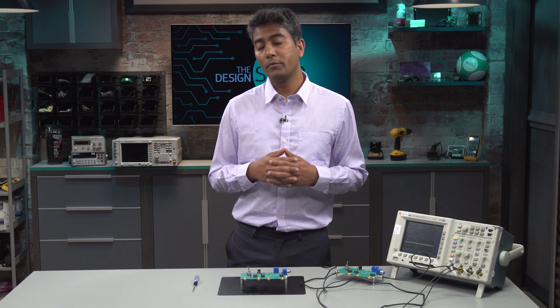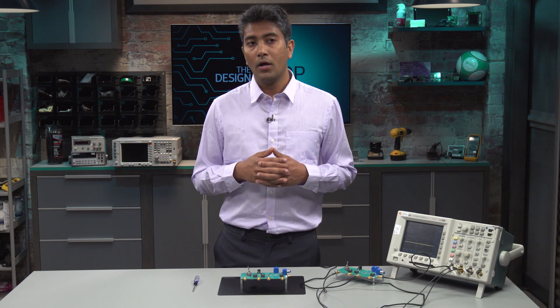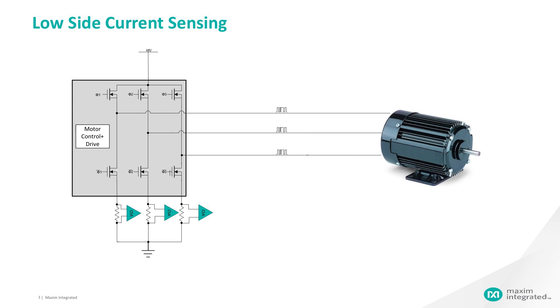There are three different techniques in measuring the current going to the motor. First is the low side technique. The common procedure is to provide a current sensing element, which is usually a sense resistor and a current sense amplifier, which is placed at the lower side of the low side switching element closer to the ground. The common mode levels of these points are closer to the ground, but there are a lot of ground variations looking into the load, which is not good.